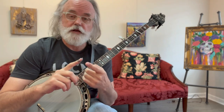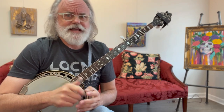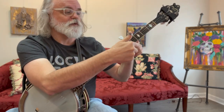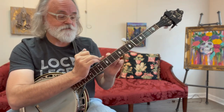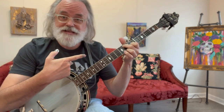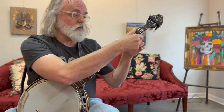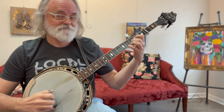So what keys have we covered so far? G, A, B, C, and D. What if you had to play in E? That could happen. All I would do for E is move my capo to the fourth fret, and move my fifth string capo as well. Now I'm in the key of E, playing out of C position. Or I could have left my capo at the second fret and played out of D positions, but still be in the key of E.